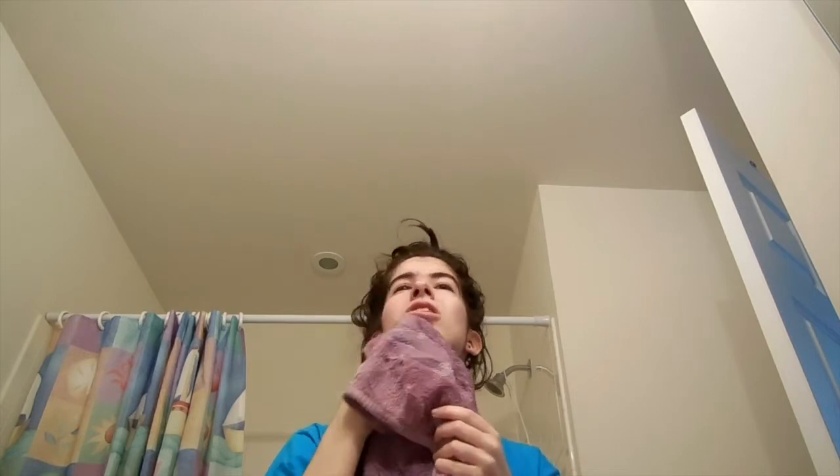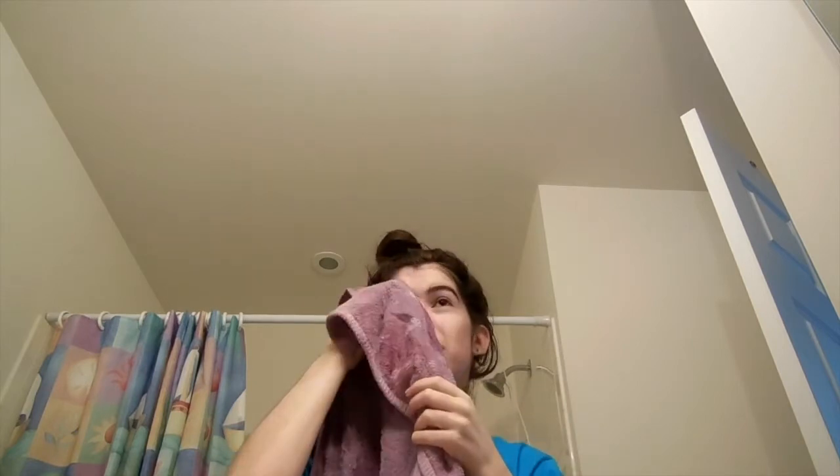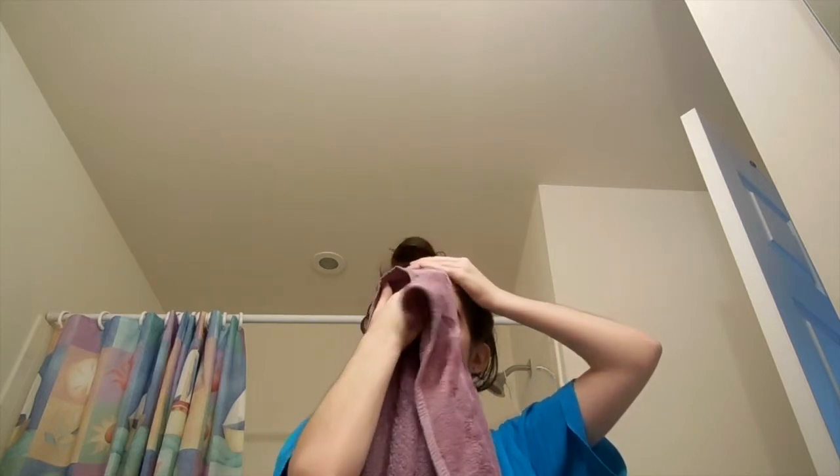Once it's all scrubbed, I take a regular washcloth or a towel — I'm using my towel because I'm too lazy to grab a washcloth from the other room. Squeeze the excess water and just rub everything off. My hair is shorter now so it doesn't want to stay in the bun, but just rub every single part and make it all smooth.